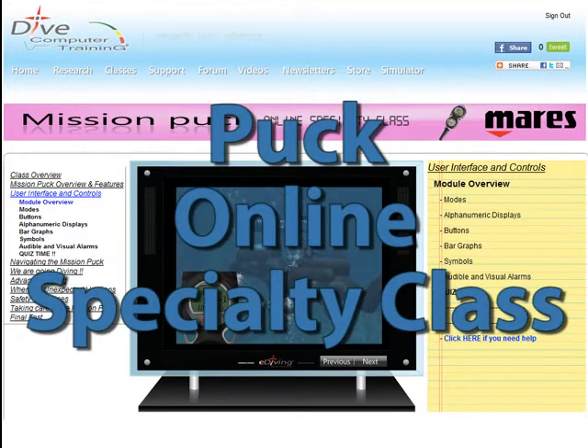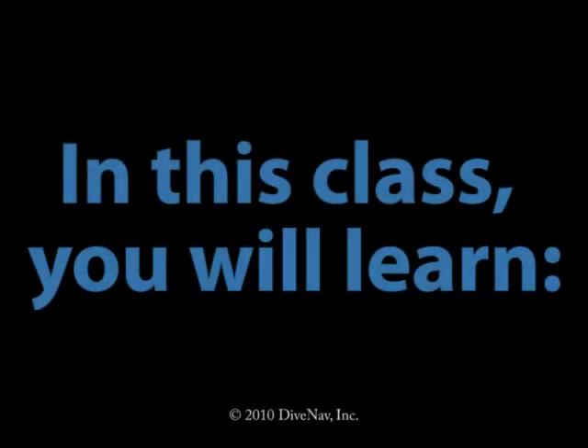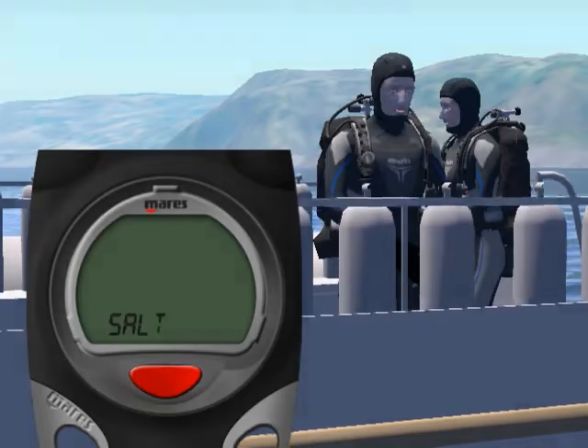Welcome to the Maris puck online specialty class. In this class you will learn how to read the puck, how to program it, and how to make your dives safer with it.